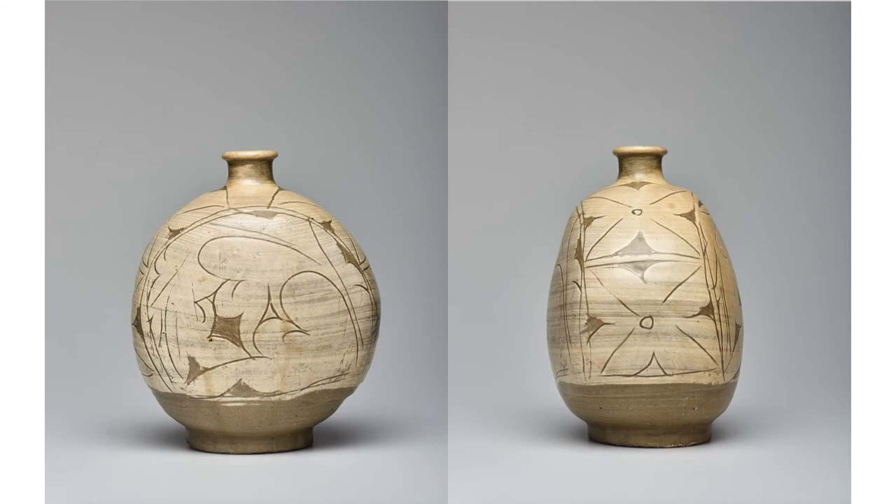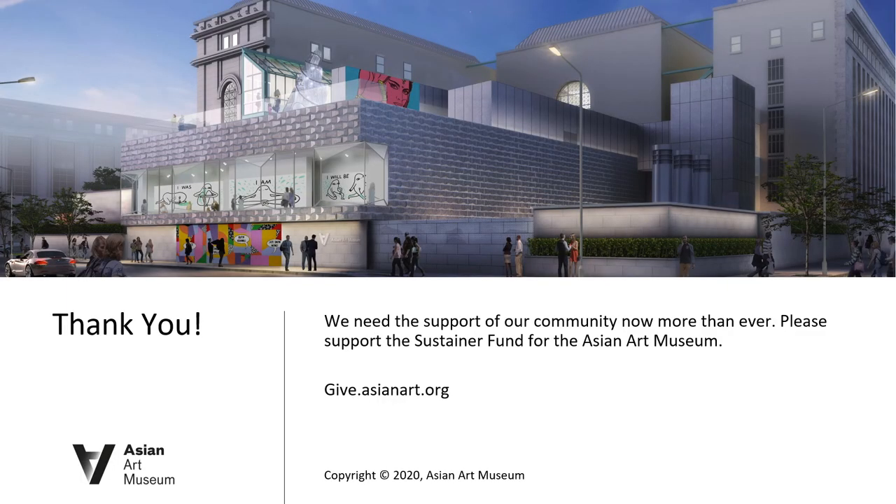Today, why don't we enjoy the moment of this old artwork stirring up our creativity? Thank you for watching this artifact from the Asian Art Museum.